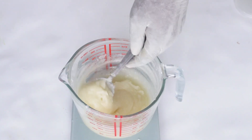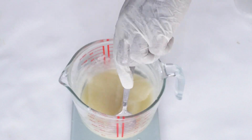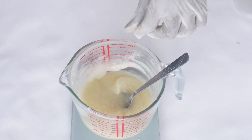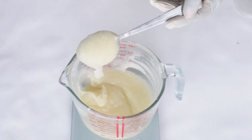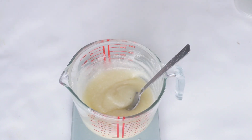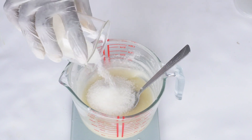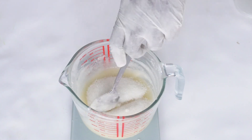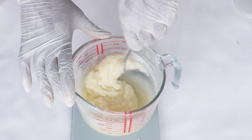Now that I am done with the oils and butters, I have added my fragrance and my preservative. I am now going to begin to add the sugar. This is where subjectivity comes in, because I will give you proportions in terms of the amount of sugar to add, but phase C is basically subjective.